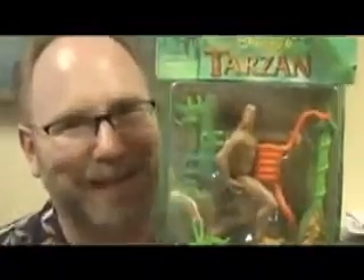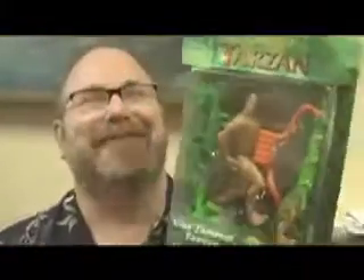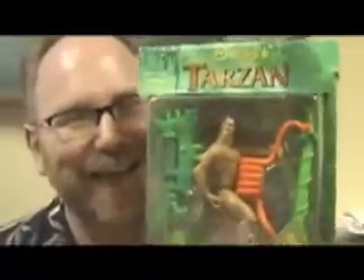This thing cracks me up because it's so stupid. I've got so many toys like this — I have like a never-ending supply of the bizarre, inappropriate toys. The Disney-Mattel combination never fails to yield bizarre toys.